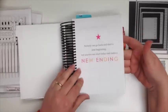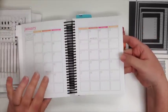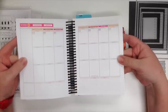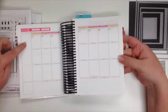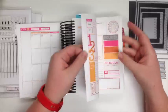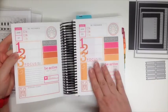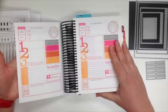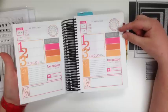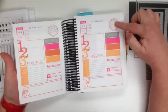A month is set up with a full month layout right when you open it — this is January — and then as you go from there you have weekly pages showing Sunday through Saturday. You've got a place for notes on the side and notes on the bottom as well. When you get to the end of that month it starts the daily pages, which are just so much fun. You've got a place for notes and a good hydrate section to keep track of your water intake through the day.